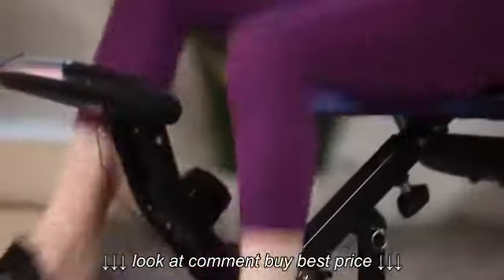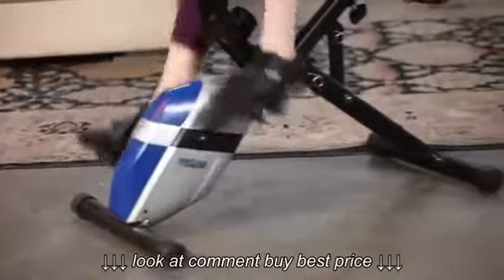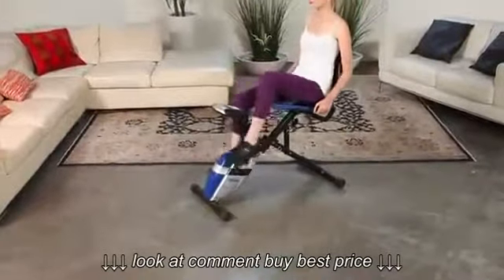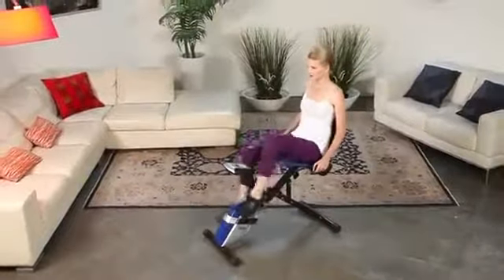The ProGear 190 holds up to 275 pounds of user weight and has extended leg stabilizers to prevent any movement or tipping when exercising or dismounting. It'll adjust for heights of 5 feet 2 inches to 6 feet 2 inches.